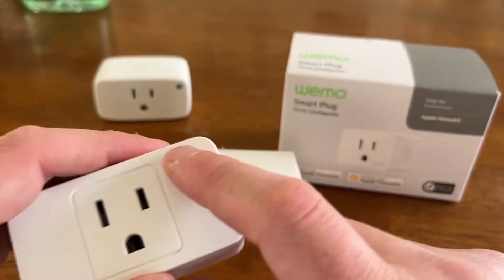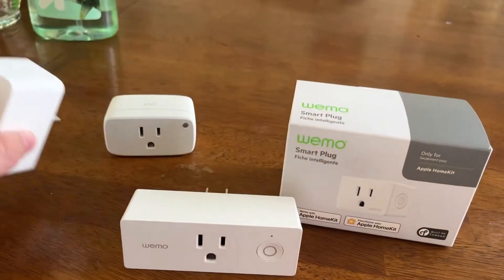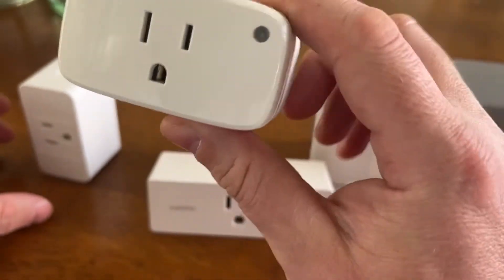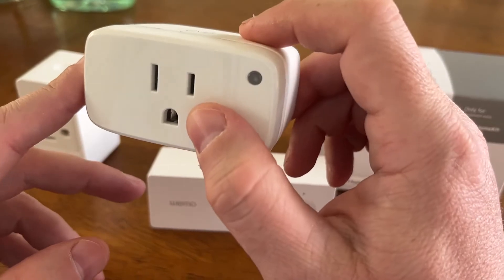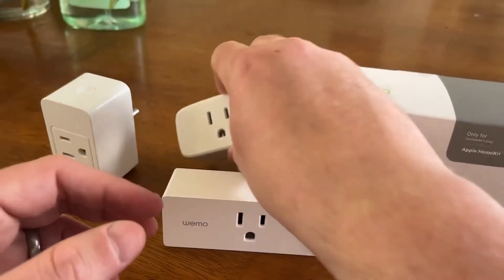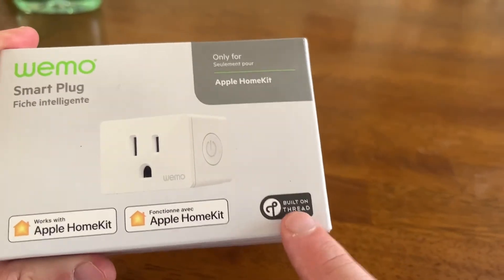I wasn't keen to get more of these since 50% of them that I purchased failed. I've been getting more and more Thread devices — I really like Thread. $40 is a tough pill to handle per each. And I also thought HomeKit only — the lamp that I was using this for couldn't use this. Then Wemo announced this product and I got it because it uses Thread.